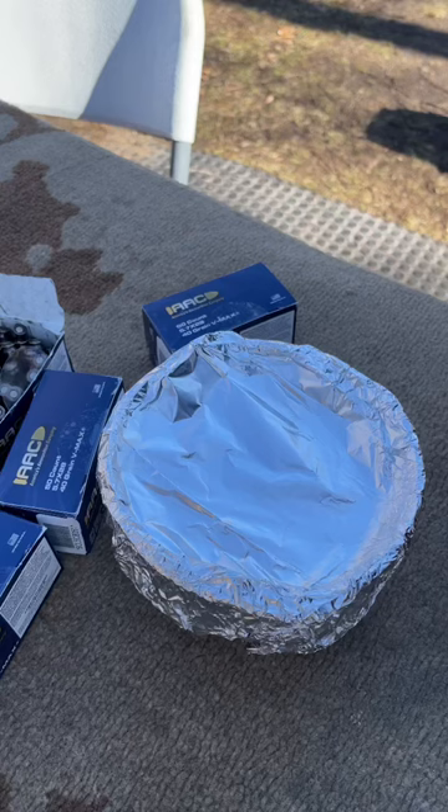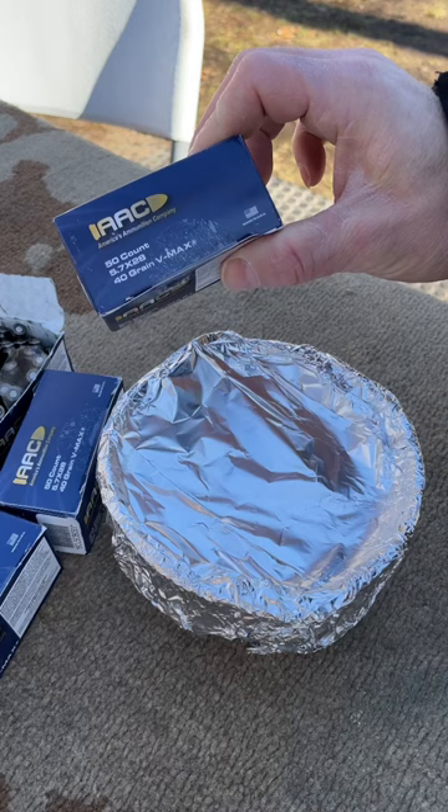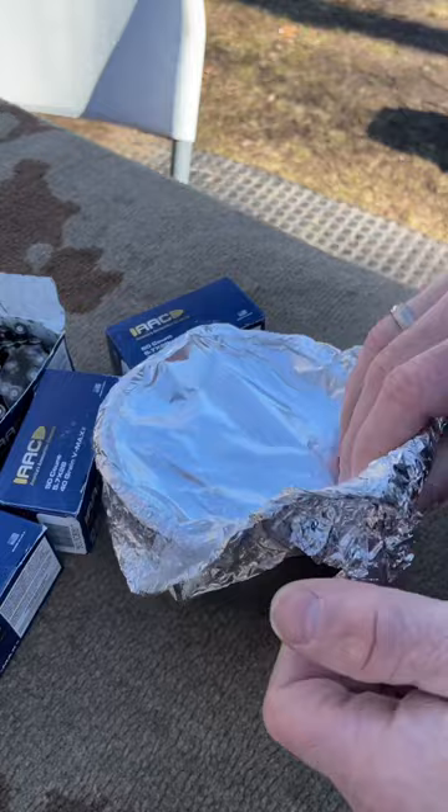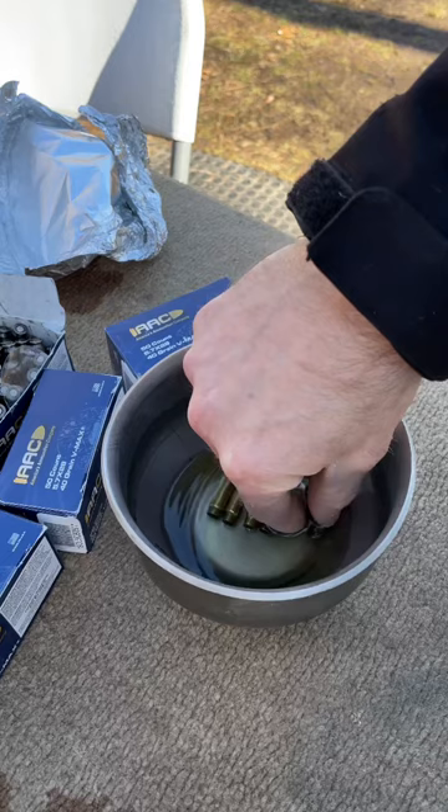In my quest for gathering data on our new AAC 5.7x28mm ammunition, they have their saber slick coating on here, which is supposed to mimic the FN coating. What I've done for about 15 hours is soak some of these cases in carburetor cleaner to see how well the coating will last.